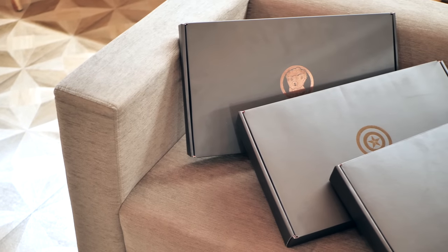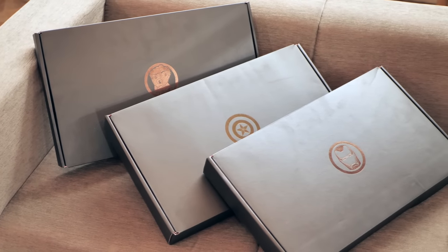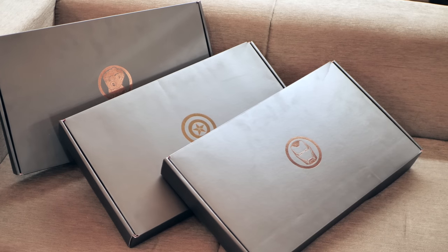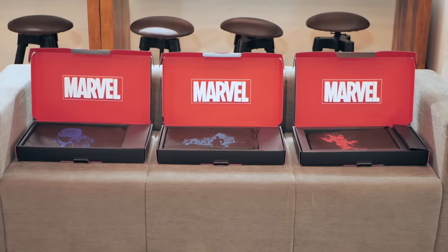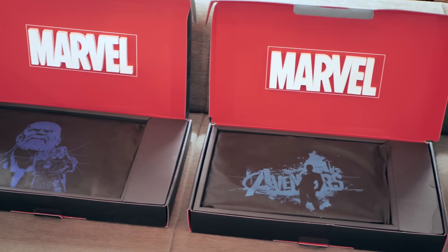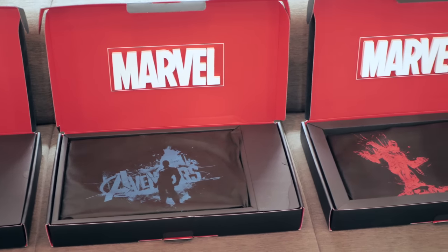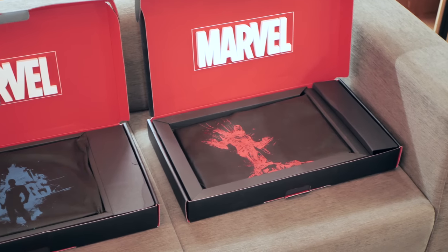Now let's take a look at the Special Edition Laptops. These here are the three Avengers Edition laptops. All of them come in custom style black boxes which look super cool. But the coolness does not stop there — just open these boxes and you'll see the 3D Marvel logo, which just looks awesome. But that's not what we're here to look at; we're here to check out these laptops.